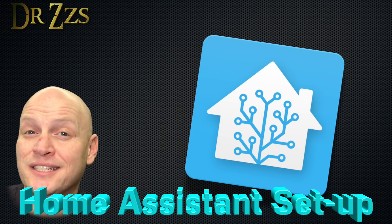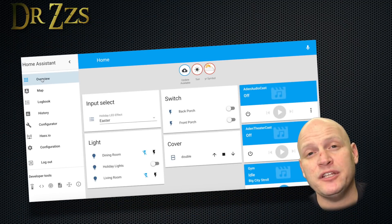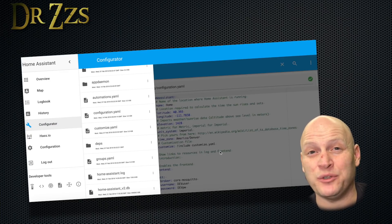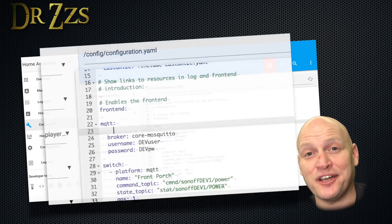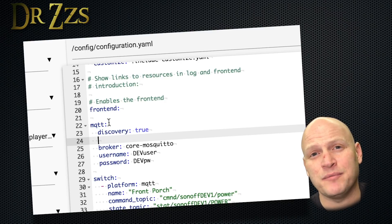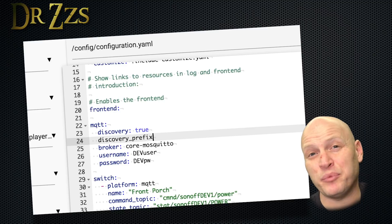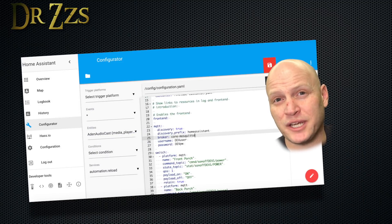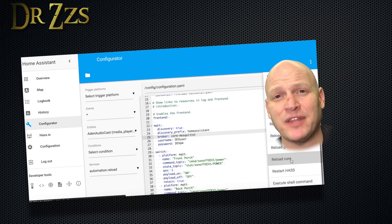But before we test it, we need to set it up in Home Assistant. First, go to your configuration.yaml file, either through the Configurator add-on or whatever code editing software you like. Go to the MQTT section and add these two lines: Discovery True and Discovery Prefix Home Assistant. If you changed the discovery prefix in the Arduino sketch, you need to change it here too so that they match. Once you're done, save it and restart Home Assistant.